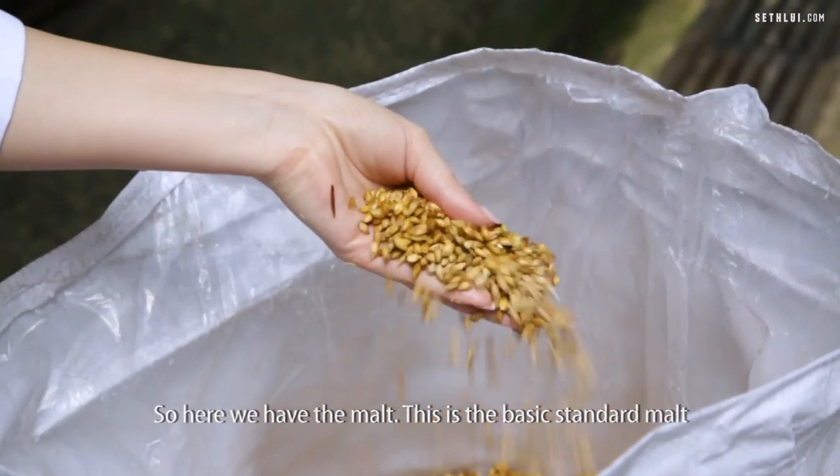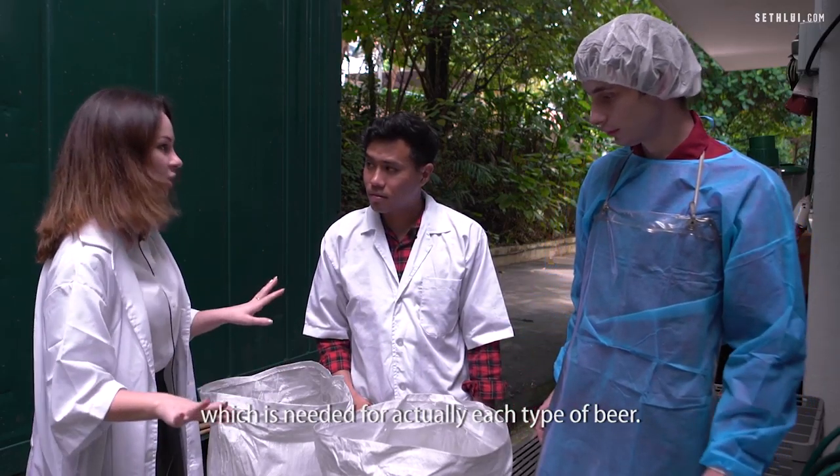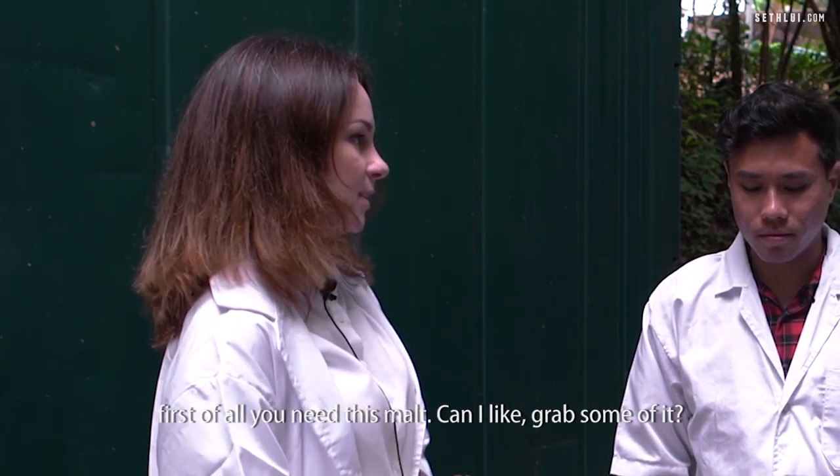So here we have the malt. This is the basic standard malt which is needed for each type of beer. Whichever type of beer you try to brew, first of all you need this malt.